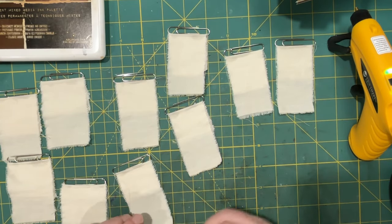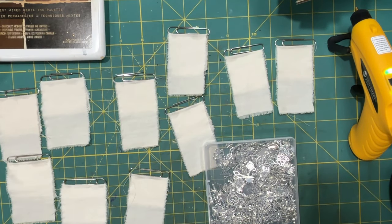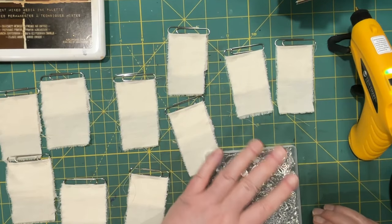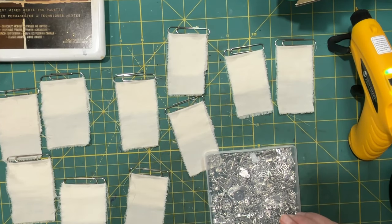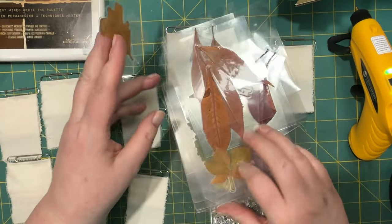So then we have to decide what we want to put on. Charms — I got those from Amazon. I was thinking some lace laminated leaves, and I just did a whole bunch. I had to think where I had put them. I'm not actually sure if these will fit because I think they have to be small enough, and I'm not really sure if I have a lot of small ones.